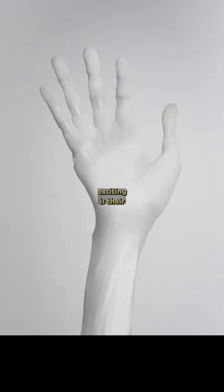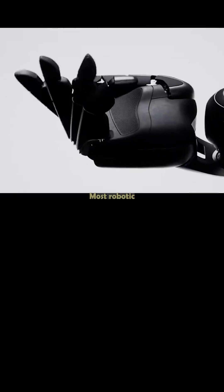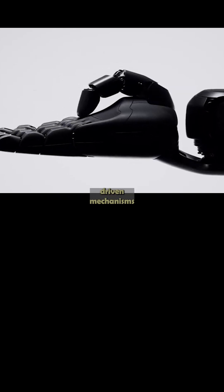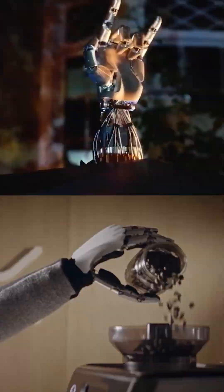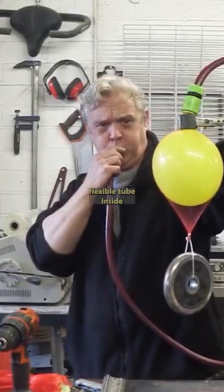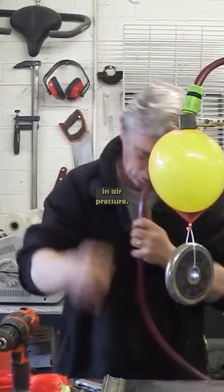What makes Clone's hands so exciting is their unique approach to actuation. Most robotic hands rely on either direct drive motors in the joints, or tendon-driven mechanisms like the ones used by Tesla and One X. Clone's artificial muscles work on the same principle as McKibben muscles — a design where a flexible tube inside a braided sleeve expands and contracts with changes in air pressure.